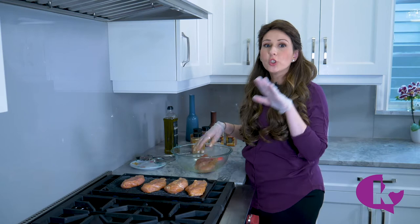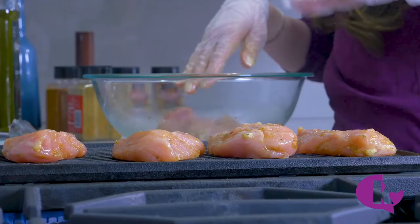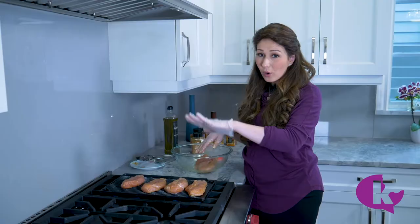Now don't touch it. You have to let it get a nice, good sear — it'll get those grill marks before we flip it. Just leave it. Once you put the food on, walk away for just two minutes and let it get a nice, hard sear.